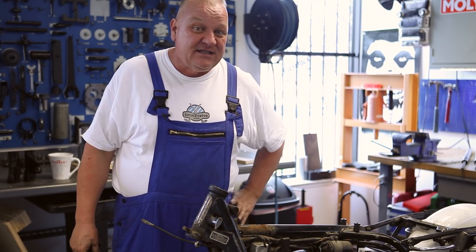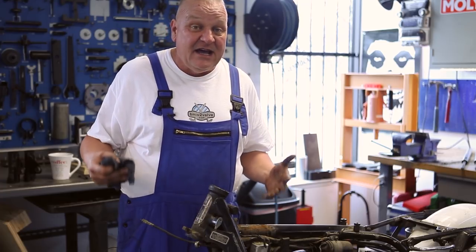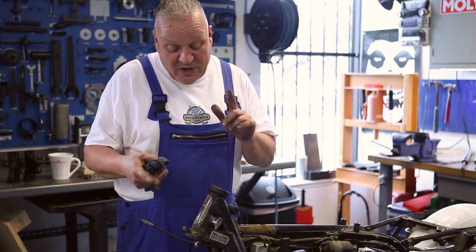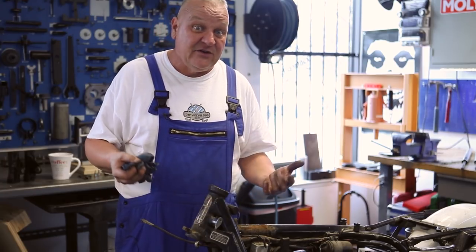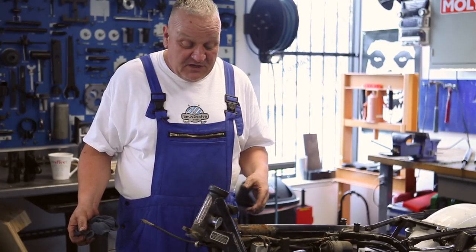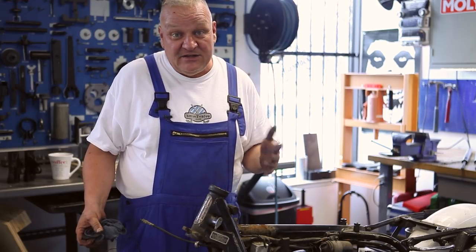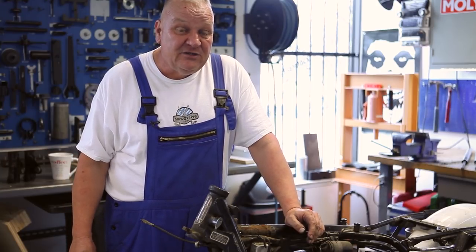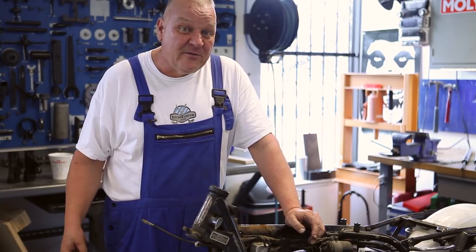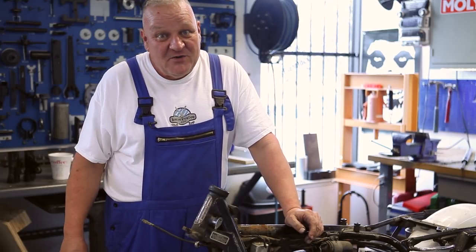This is a fairly lengthy process, a little bit longer than we can do in one video, so we basically covered the disassembly. When we come back to this, we're going to show you how to remove the bearings and reinstall new ones, and then we'll start putting things back together. Thanks a lot for watching our video. Check out our website at Boxer2Valve.com, be sure to subscribe to the YouTube channel, and join our newsletter. We'd like to keep you informed with all the cool new things we have for your two-valve BMW motorcycle. Look forward to the next video — see you soon.